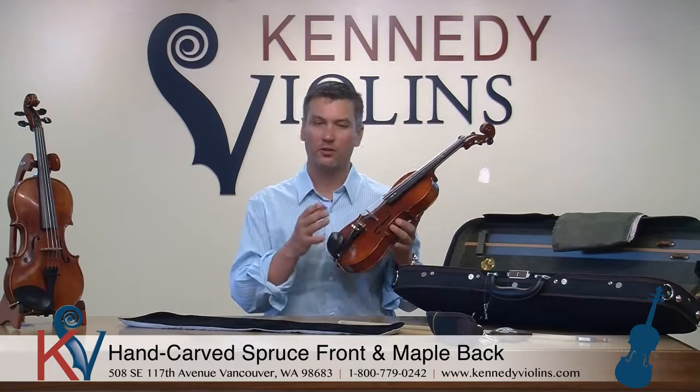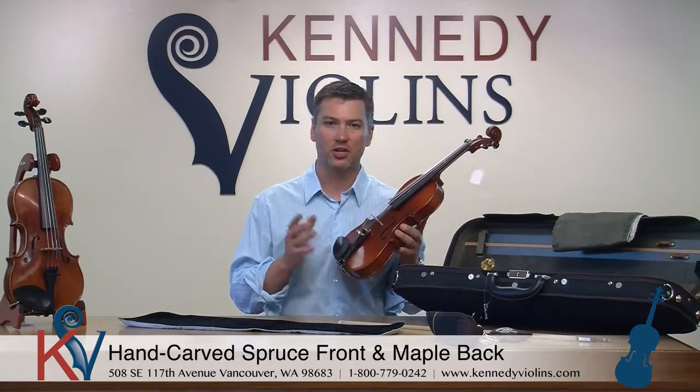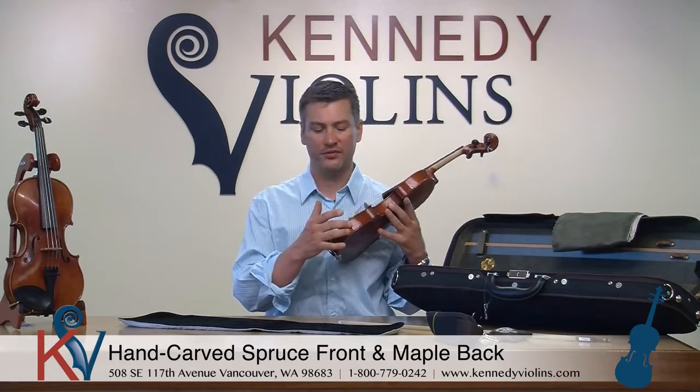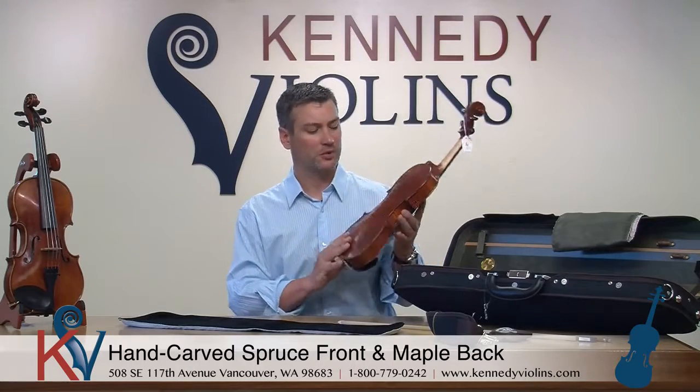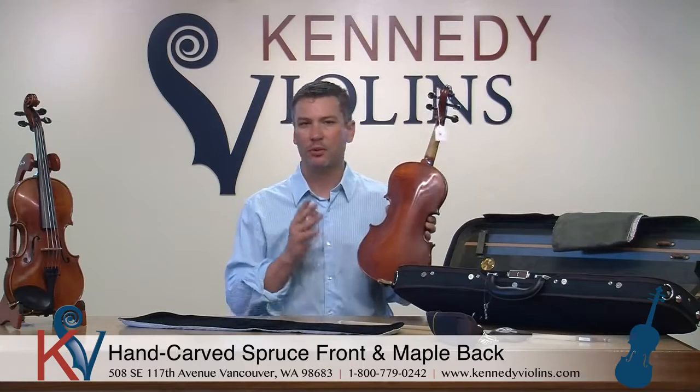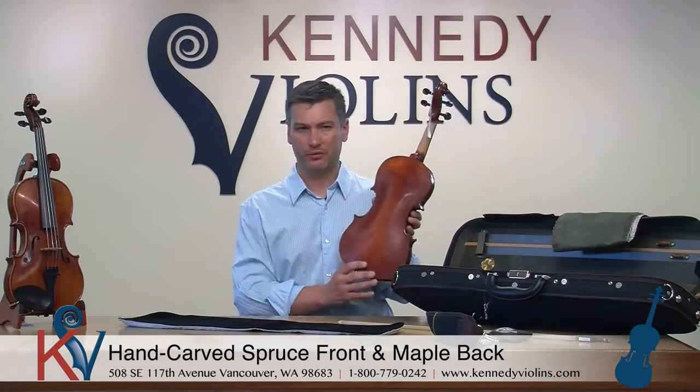Like all of our instruments, the wood is solid carved spruce on the top and of course solid maple on the sides and the back. The Carpinis always have a decent amount of flame on the back. The G2s have more flame on the back, a little bit more choice wood, but both instruments are great values.